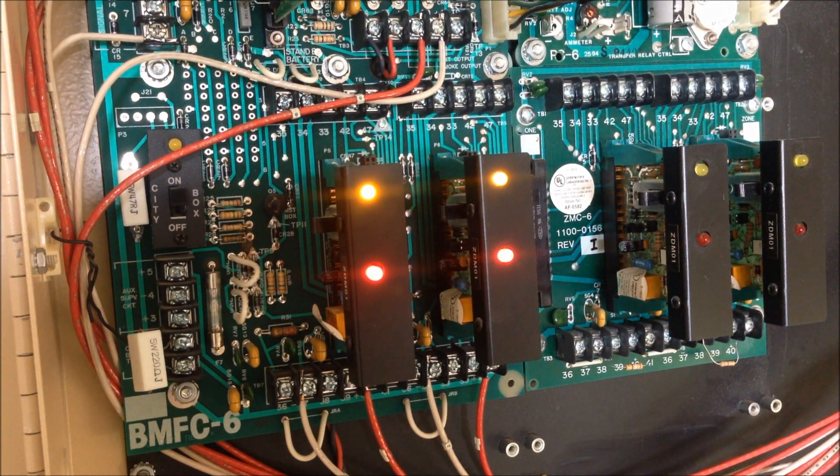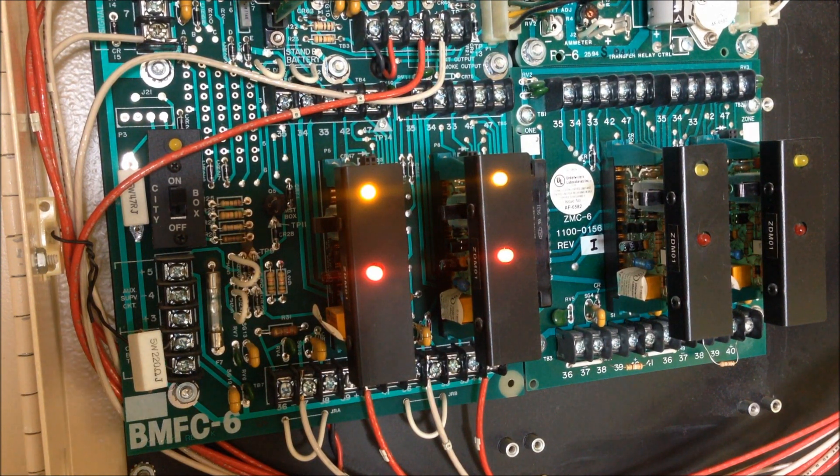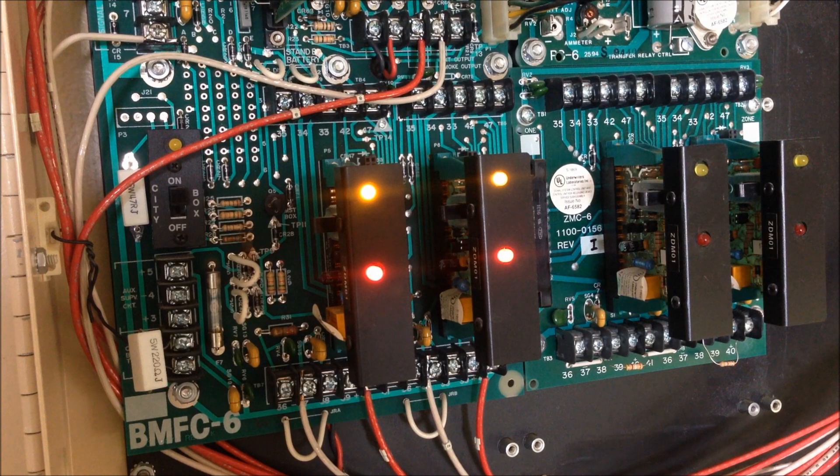All right, so now zone two is silenced, and I had already silenced the internal buzzer from the last activation. This panel doesn't have any sort of real arm feature — you actually physically slide a switch on the side of the zone to bypass it in order to silence the alarm. If I were to pull the MS6, it wouldn't go back into alarm or anything. It'll only silence the horn if you silence the zone that is actually in alarm.